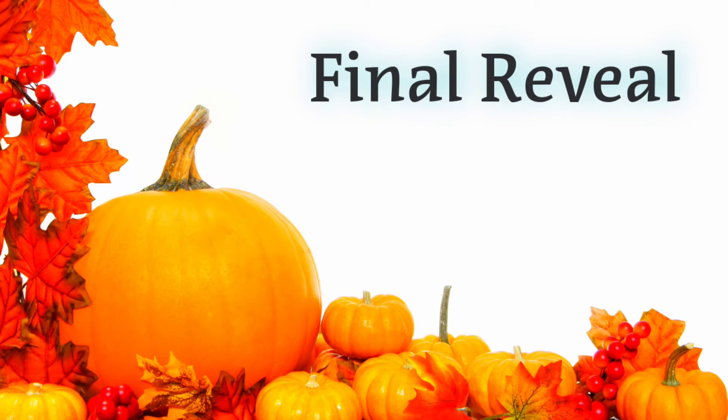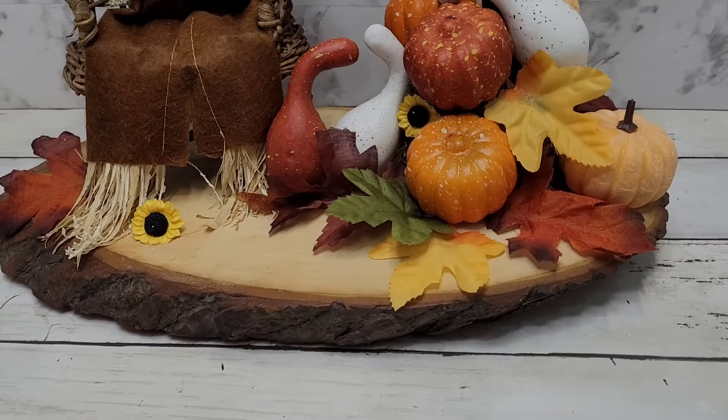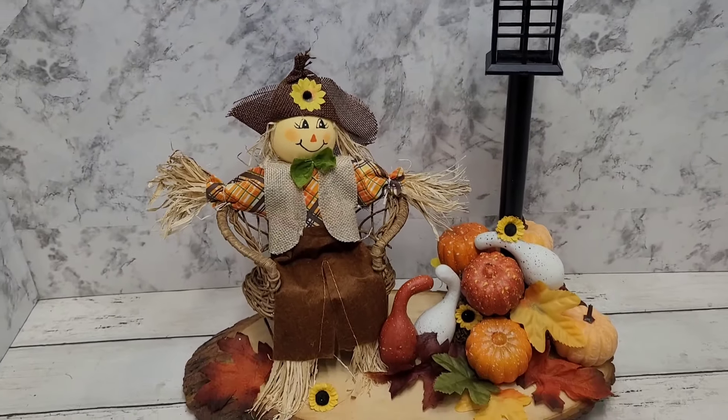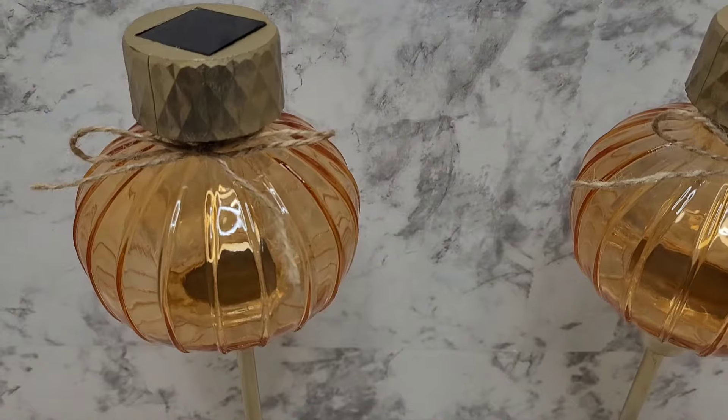And here we go with the final reveal! Don't forget to let me know which one of these is your favorite.